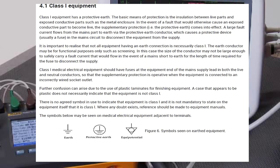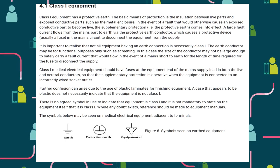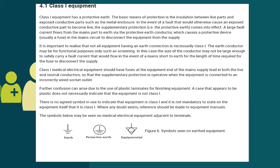In this case, the size of the conductor may not be large enough to safely carry a fault current that would flow in the event of a main short to earth, for the length of time required for the fuse to disconnect the supply. Further confusion can arise due to the use of plastic laminates for finishing equipment. A case that appears to be plastic does not necessarily indicate that the equipment is not class 1. There is no agreed symbol in use to indicate that the equipment is class 1, and it is not mandatory to state on the equipment itself that it is class 1.